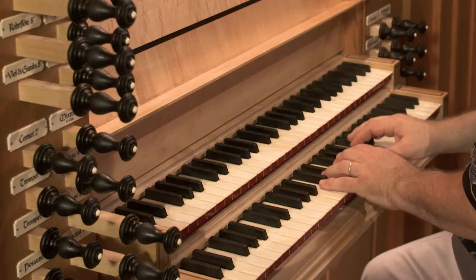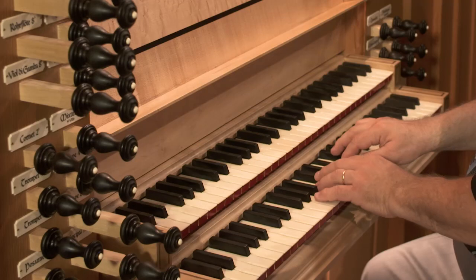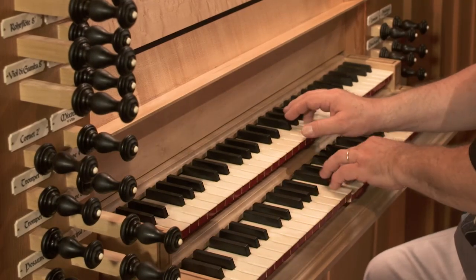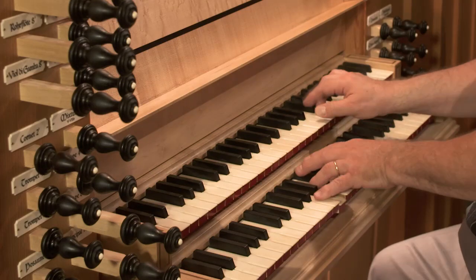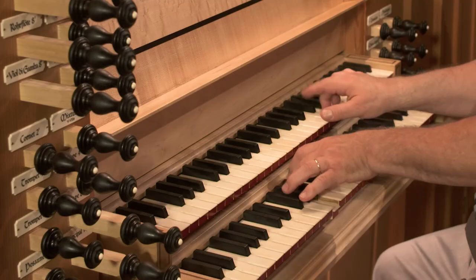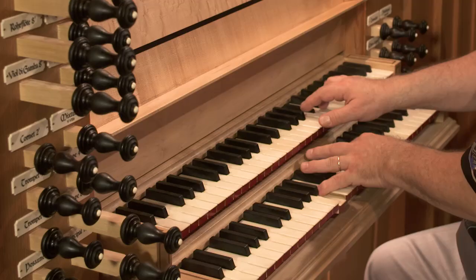In the previous lesson, we learned about the divisions commonly found in an American pipe organ and the names used for those divisions. We also learned how important it is to have more than one manual — two, three, or more — so that the organist can assign different tones to each manual and, by playing on more than one, make contrast between what they're playing with each hand.